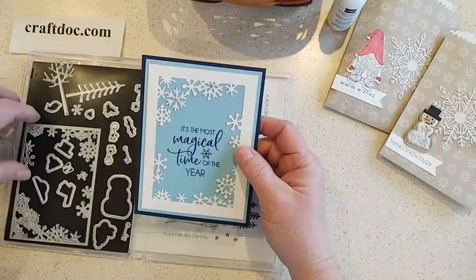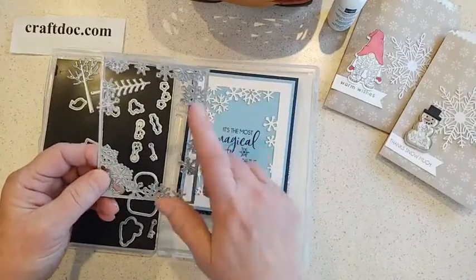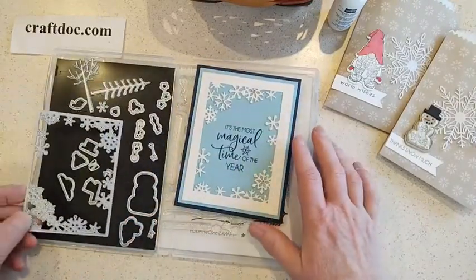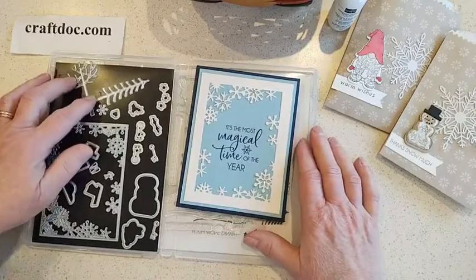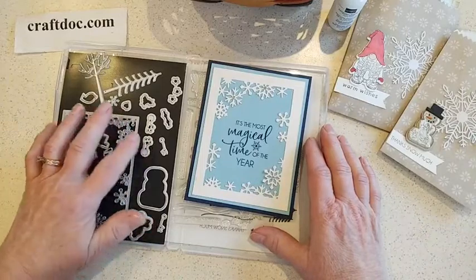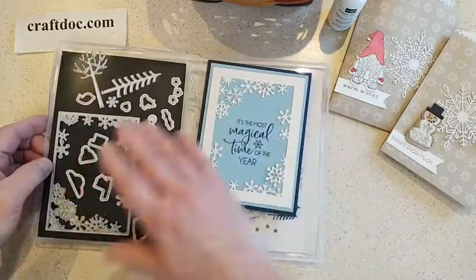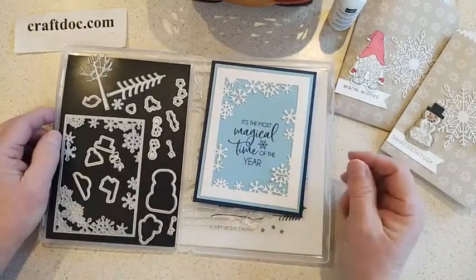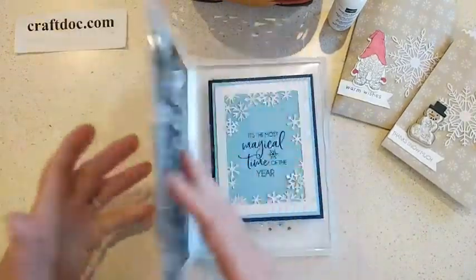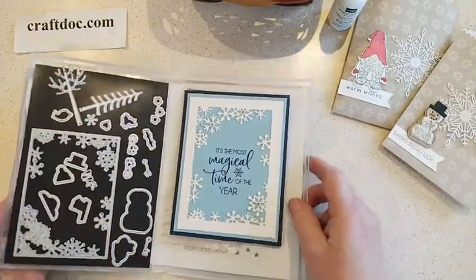Here's a cute card I got as a swap card, made using the snowman dies, which are really cool. It has a frame die with snowflakes, and then there are trees, a snowman, and various hats, noses, arms, legs, and things like that for the snowman. The snowman dies are on sale at the Last Chance Sale — unfortunately the stamp set itself is sold out, but the dies are still available on sale.